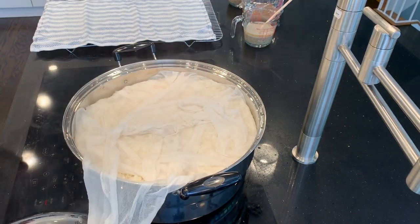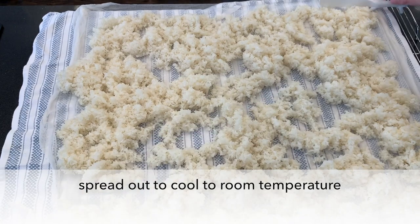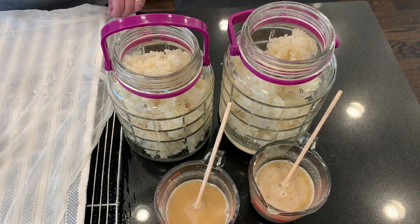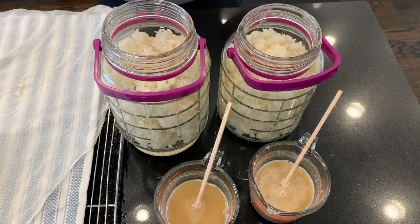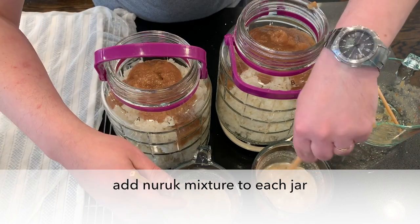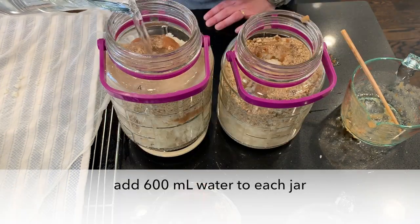Jar A is the wild one, and jar B is the wine yeast one. After steaming, spread out the rice to cool to room temperature, then divide the rice evenly between the two jars using a scale. Each jar gets the same amount of rice and 250 grams of the pear puree. The difference is in the naruk mixture: jar A gets plain naruk and water, jar B gets naruk water plus wine yeast. And 600 milliliters of water for each jar.